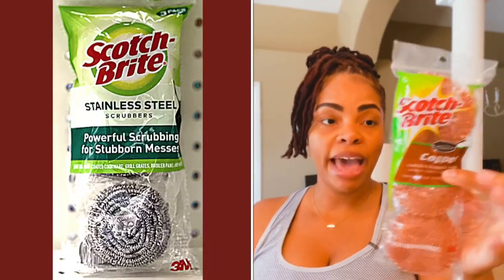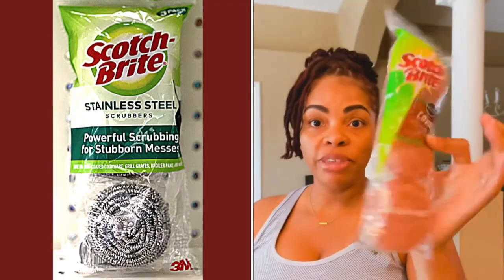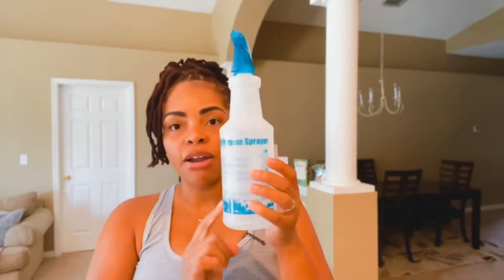I grabbed some copper-coated scrubbing pads. Some people use stainless steel scrubbing pads, but I just grew up using these so I grabbed these instead. I already had an all-purpose spray bottle in the house, and I got some latex house gloves which I did not have. So let's get cleaning!